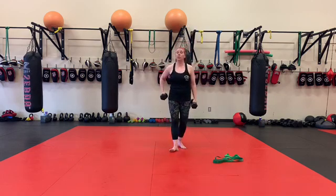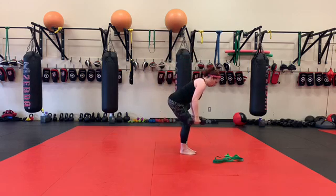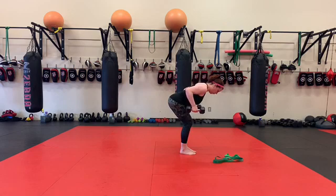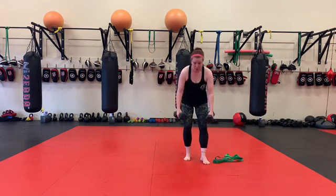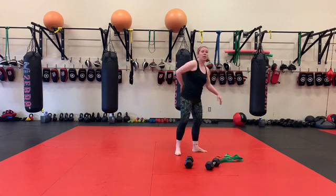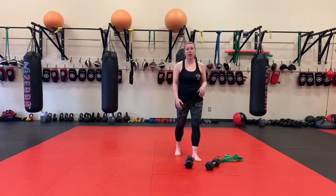So then we've got bent over rows — same philosophy. We start with our overhand grip; here's the hold, here's the row. Neutral grip — hold, row. And supinated grip — hold, row. At any point, if you need to stagger your stance, one forward and one back to help support your lower back, go ahead and do it. Or you can always put one knee down on a chair.